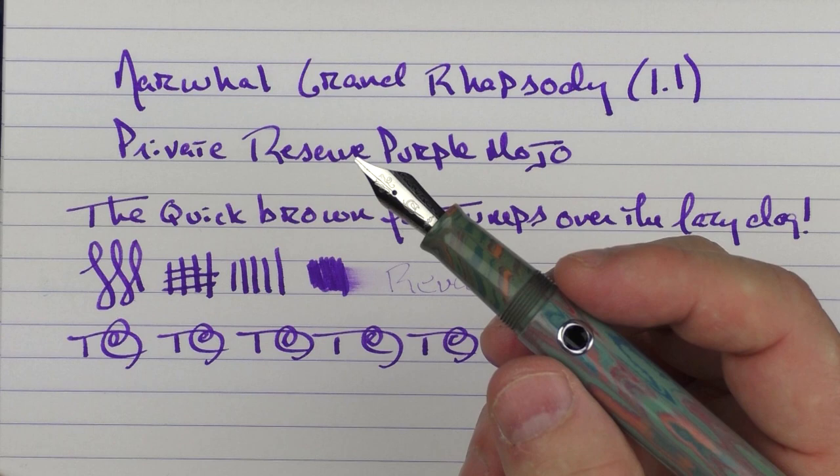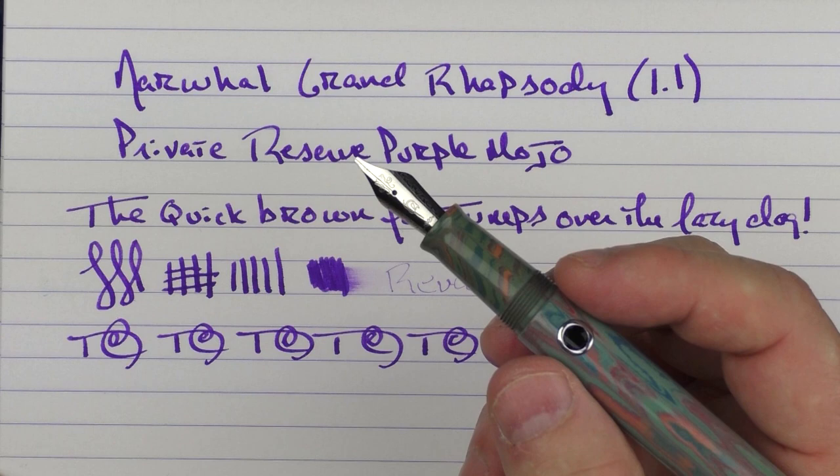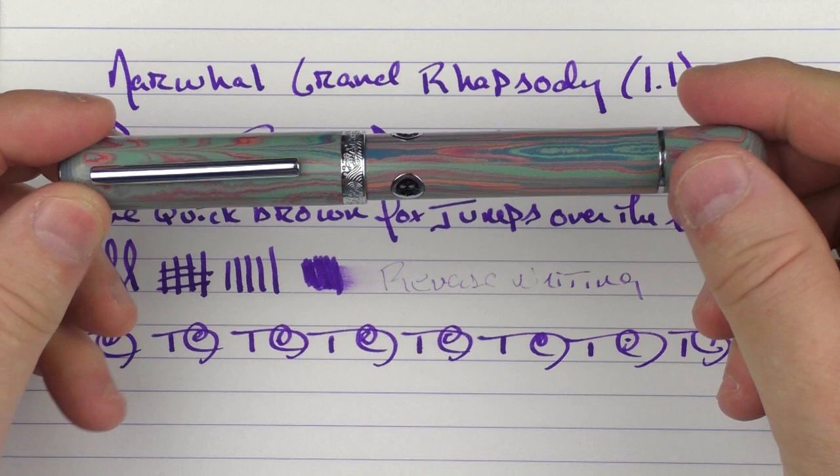So here we have the Narwhal Nautilus Grand Rhapsody. This is a limited edition of 400 units, so if you're interested, you would probably want to take advantage sooner rather than later with one of the retailers I mentioned during the review. Okay, until next time — thanks for watching, and I'll talk to you later.